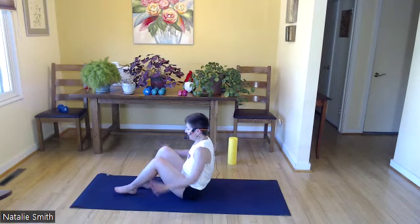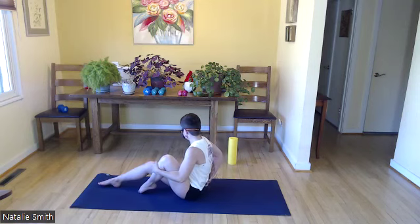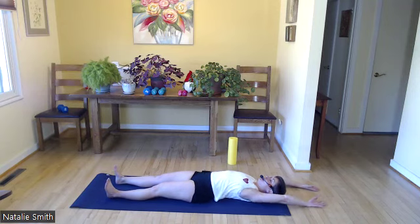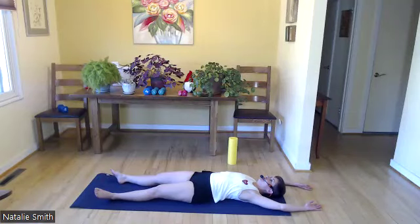Drop your rear, grab one leg, roll down to your back. Stretching arms above your head, legs nice and long, wiggle between those shoulder blades, open those shoulders. Let your breath start to slow down — not all the way though. Catch your breath. Let's finish nice and strong with some core exercises.